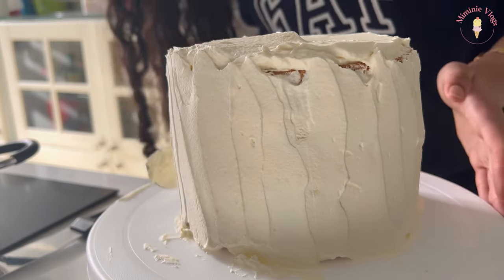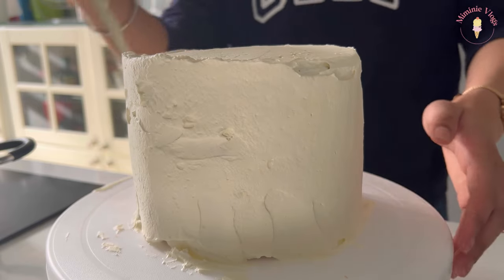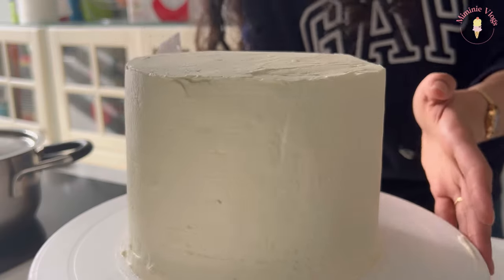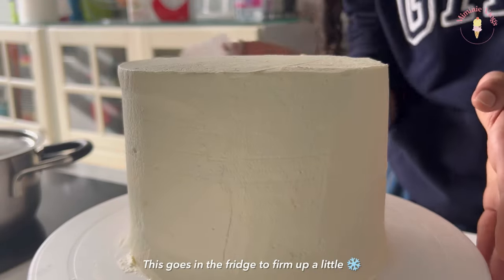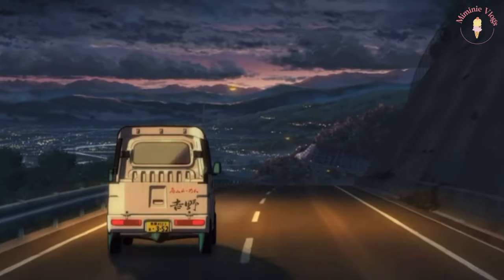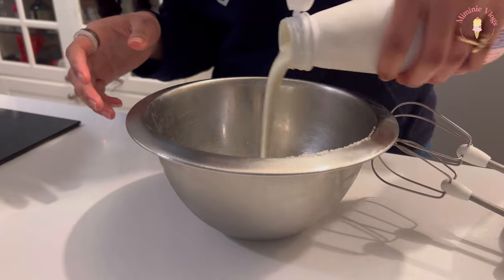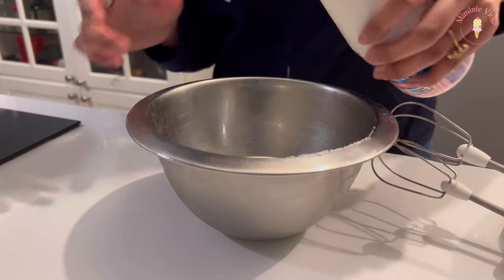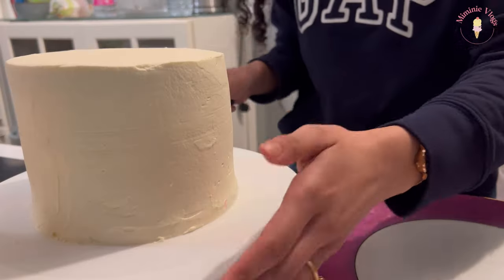I think this is the hardest part — I'm tired of making this cake. Whipped cream is so hard to smooth out compared to buttercream. I put a little bit of sugar in there — well, that was a mistake. I put too little sugar in my whipped cream so it wasn't stable enough.